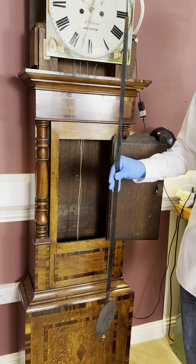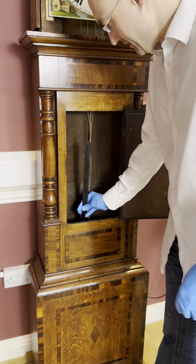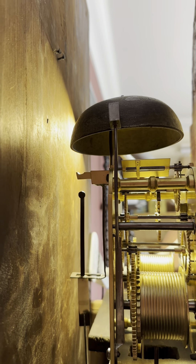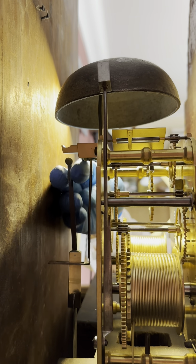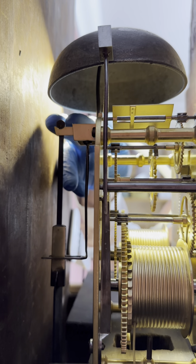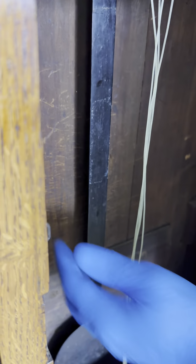The next step is to hang the pendulum. First feed the base of it through the door of the main part of the case, then feed it up towards the movement. Feed it through the pendulum stay, and feed the brass block through the pendulum stay, then hang the top of the suspension spring on the back mounting point. Make sure it sits there nicely, and give it a light tug down to make sure the suspension spring is straight.